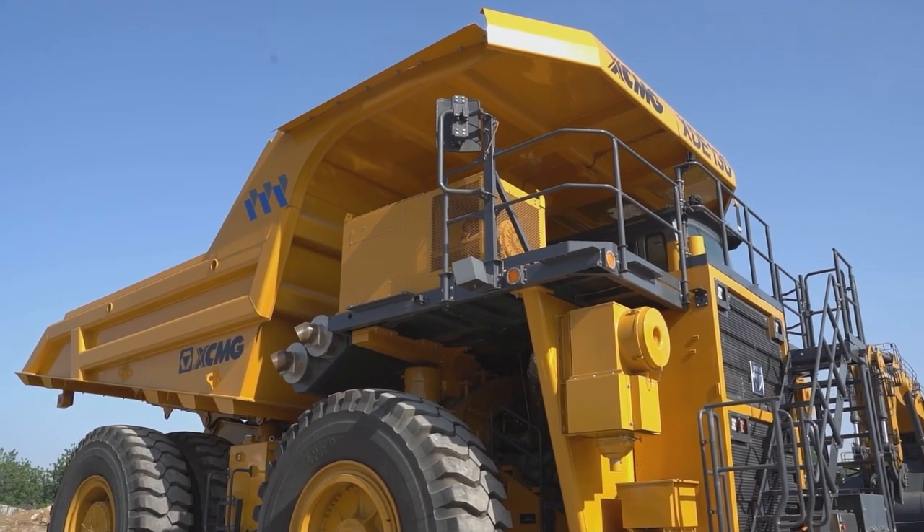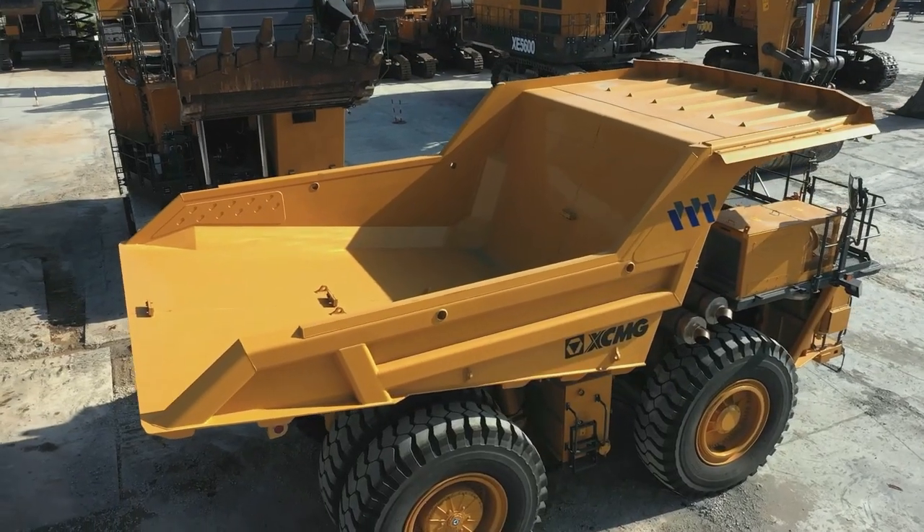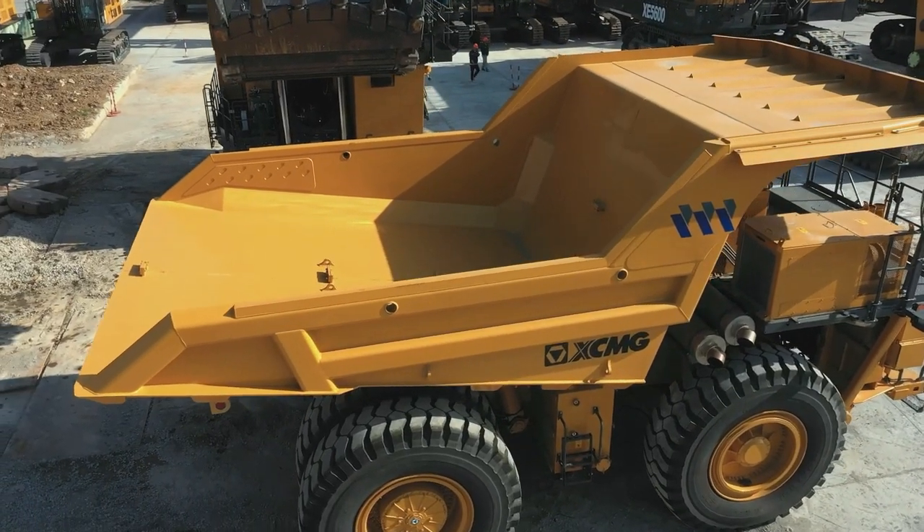It is deeply favored by global mining customers. Its body adopts a lightweight design, and transportation efficiency is increased by 8%.